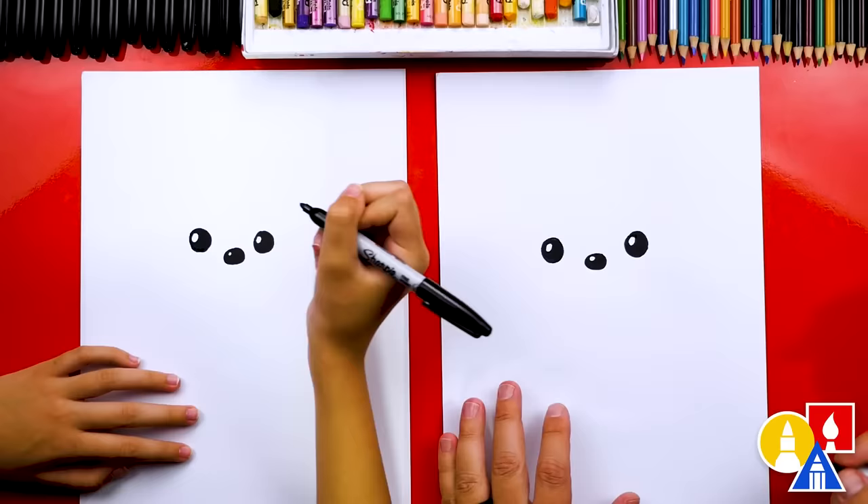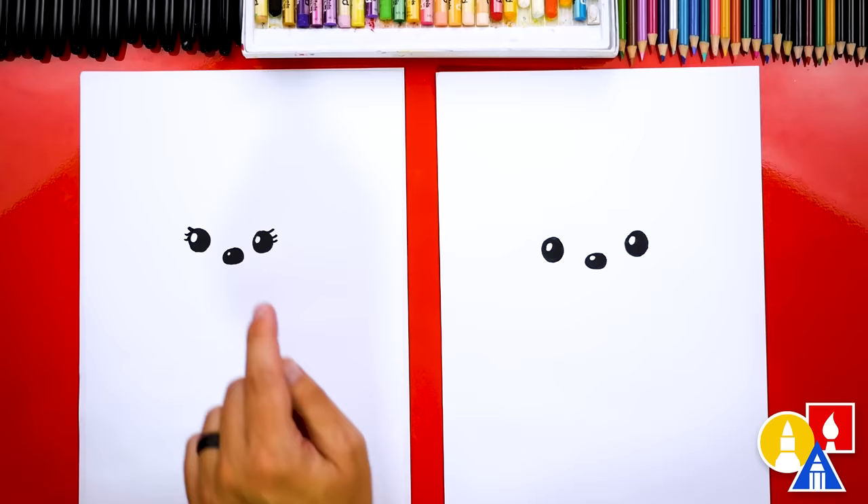Any time we fast forward the video or if we go too fast, our art friends can pause the video for extra time. And let's add eyelashes — super cute.